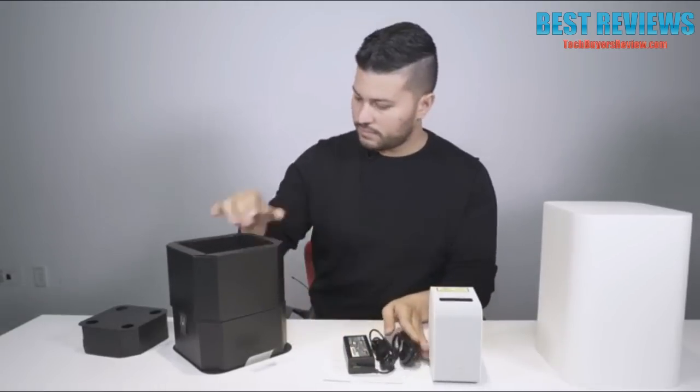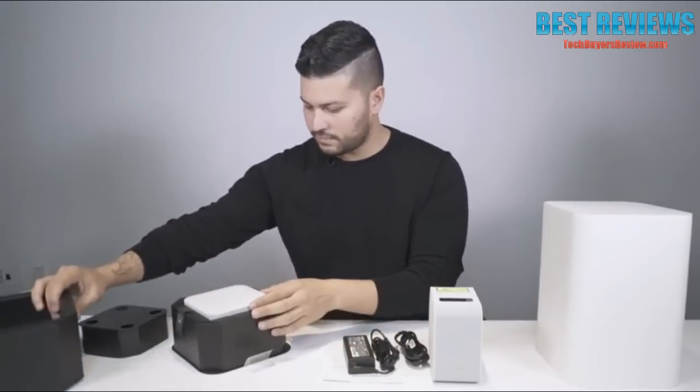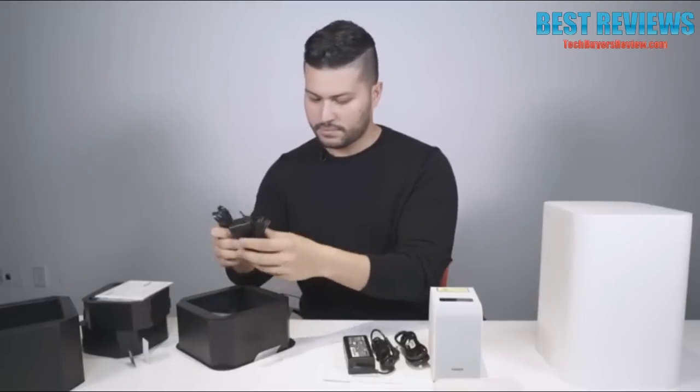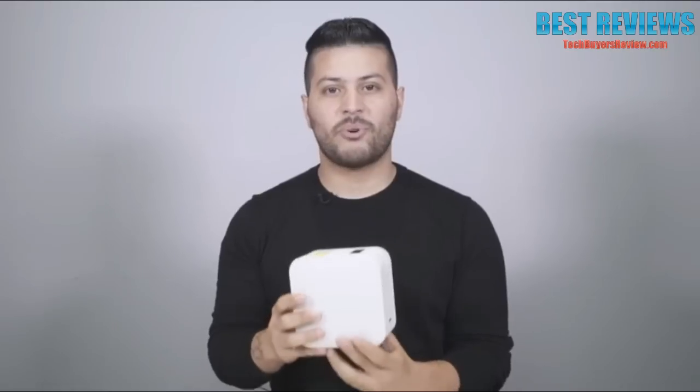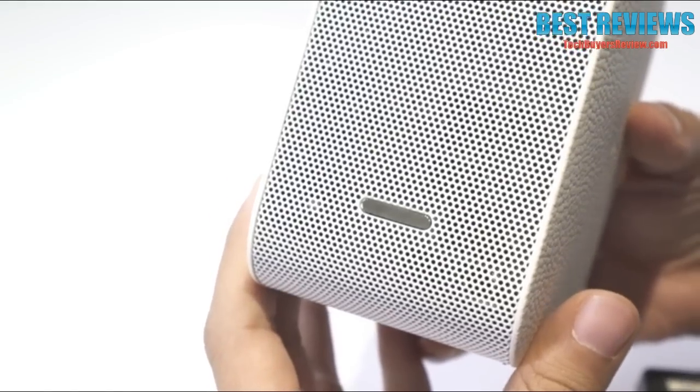Take out the first layer of box — the bottom part contains the HDMI unit, IR blaster, and the AC adapter for the HDMI unit. There's also a quick start guide. This is the portable short throw projector: nice and sleek in design with a compact body.